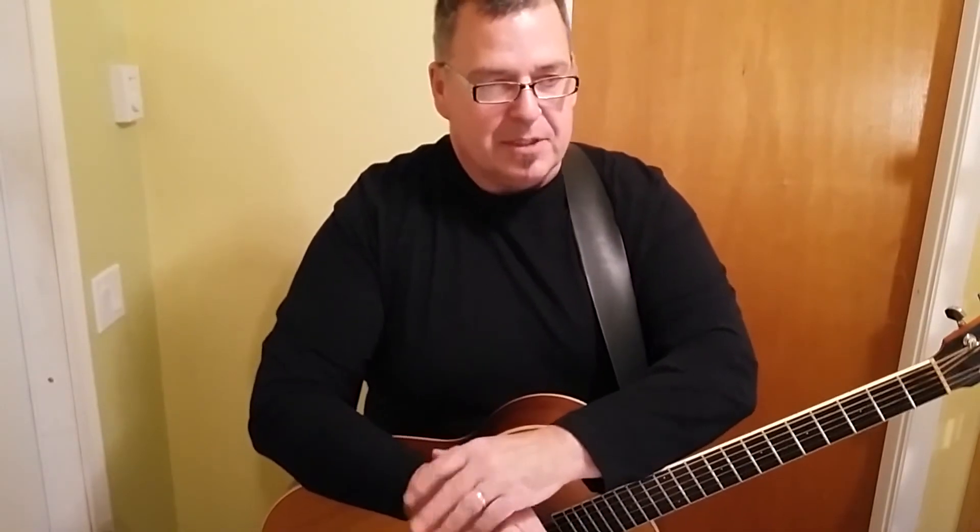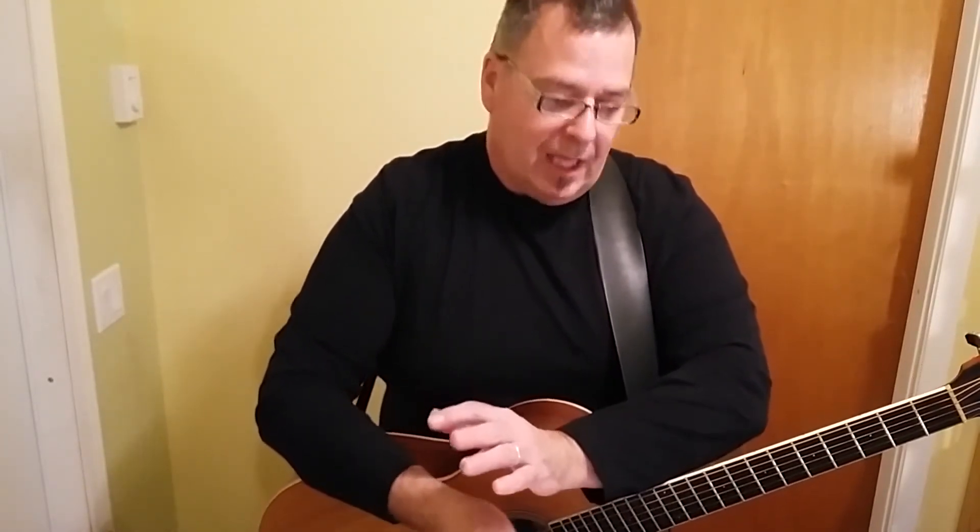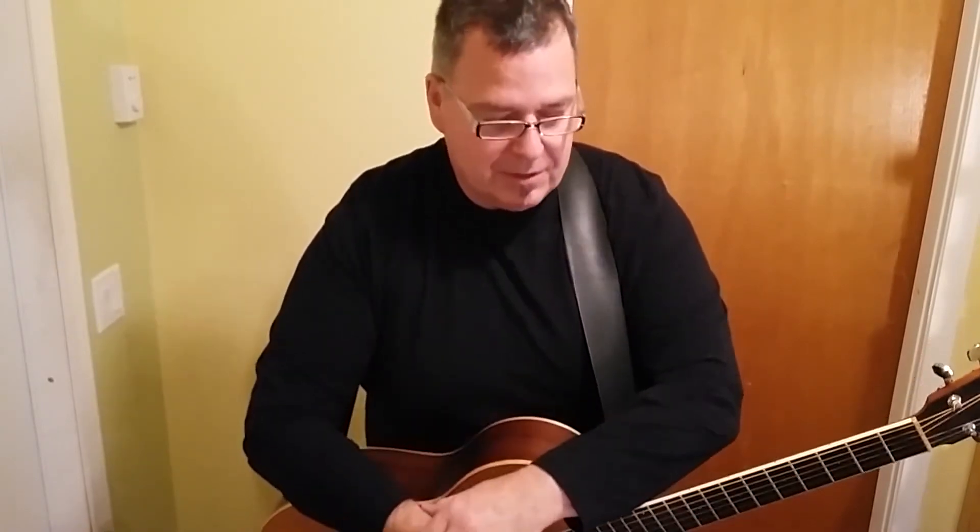This is the thing that every guitar player wants to know. I'm at a jam session, some guys are playing some stuff, I'm playing some stuff, and everybody turns around and says, okay, take a solo. What do you play? That's what you're going to learn in this episode, among many other things.